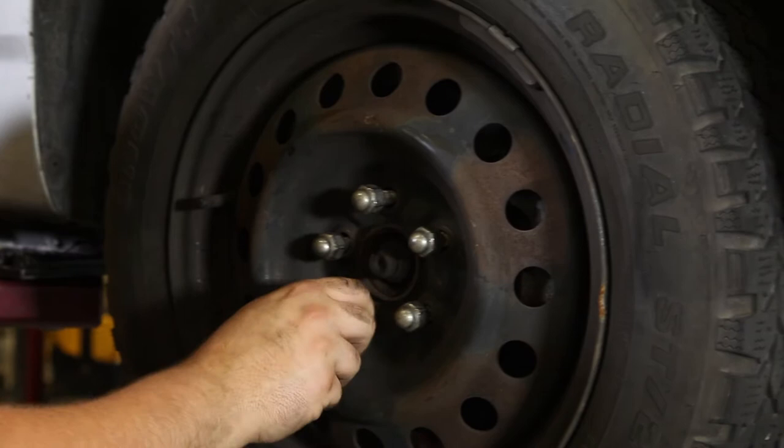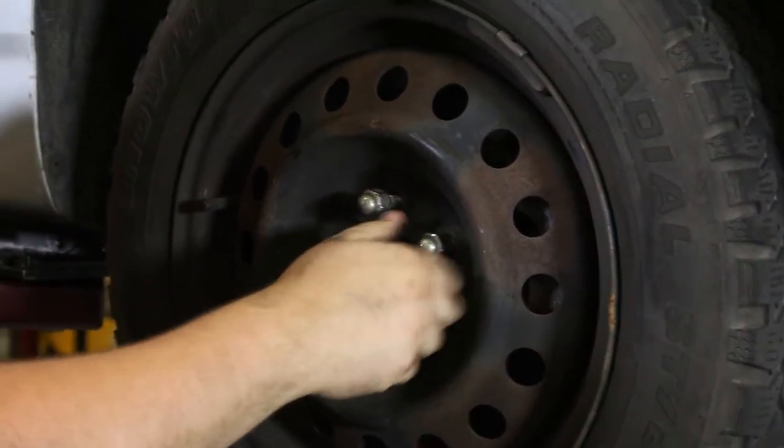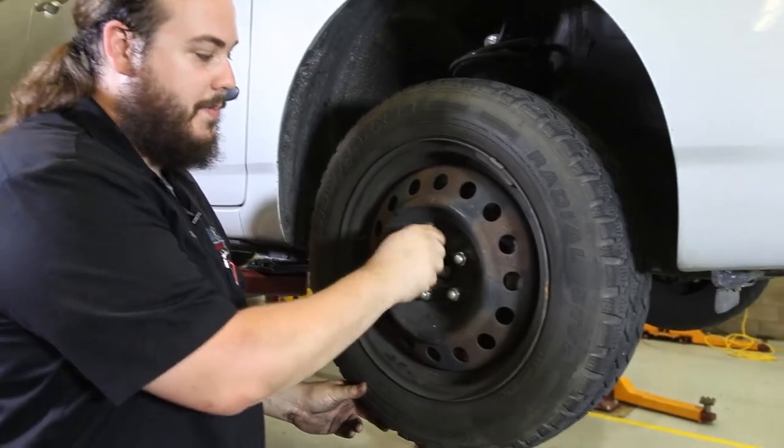After inspecting the front, we're going to go ahead and hand tighten these, and using a torque wrench we will torque them down to the recommended specifications.